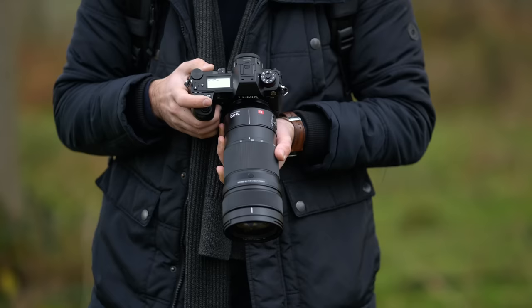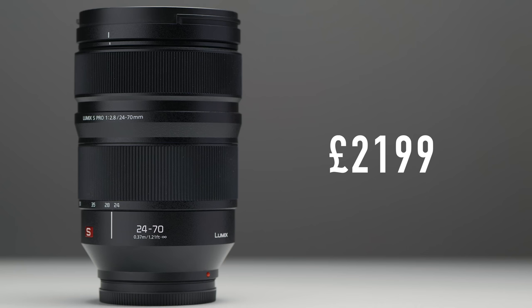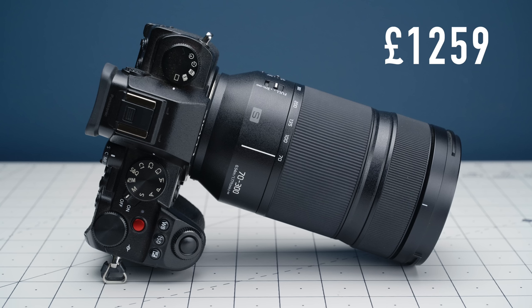At the start of this video I mentioned price reductions for some of the S Pro lenses — let's quickly touch on that. These price reductions will only be available in the European market, so for everyone watching in the US, Canada, and the rest of the world, I'm sorry. The 70-200mm f/2.8 is currently priced at £2,599 and will be reduced to £2,099. The 24-70mm f/2.8 is currently priced at £2,199 and will be reduced to £1,799. So if you're interested in either of those lenses and you live in Europe, now is a pretty good time to buy.